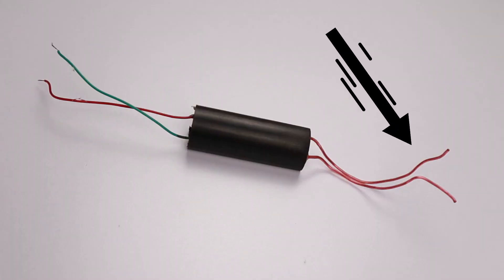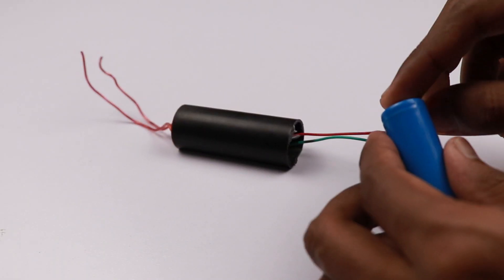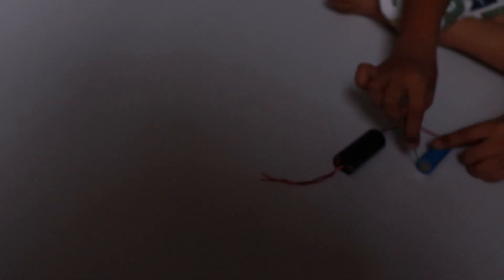All you need is a 3.7 volt battery and then you're done. Now before we go further, do not try any of this at home, but if for some reason you are using this circuit, make sure that you keep the output side away from yourself or anyone around you. To use this module you have to connect the red wire to the positive side and the green wire to the negative and you're done.